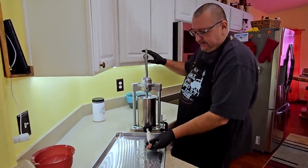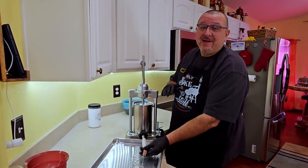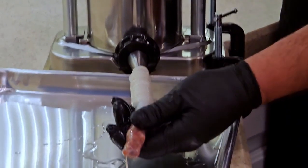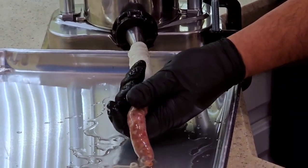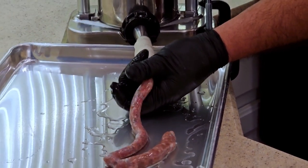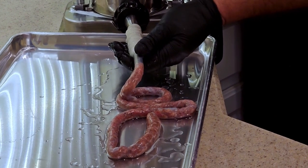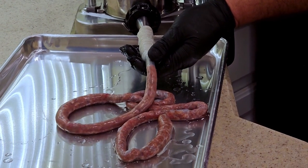This seemed like it was about 20 feet of casing — look at this, this is awesome. We're going to see if that amount of casing can do this whole canister. All I'm going to do is gently let it guide on out — see, just like this. I am not putting any pressure whatsoever on there; that way we'll be able to roll and twist the sausage really well.